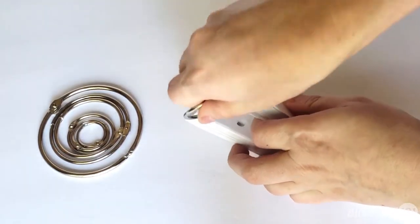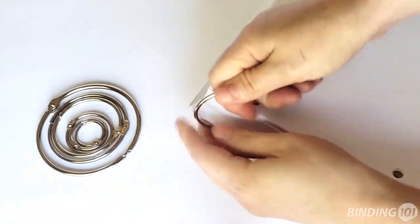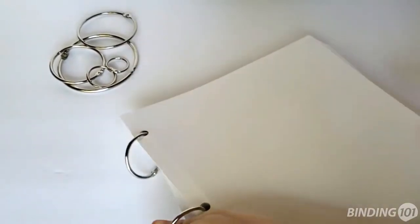Binding rings are incredibly easy to use — just open them, slide them through the holes, and snap them shut. No other binding method is this fast. Plus, if binding paper, you can flip your pages all the way around so they are back to back.